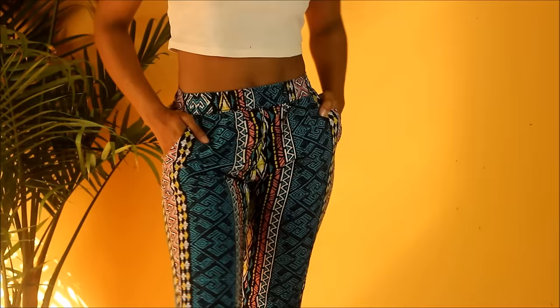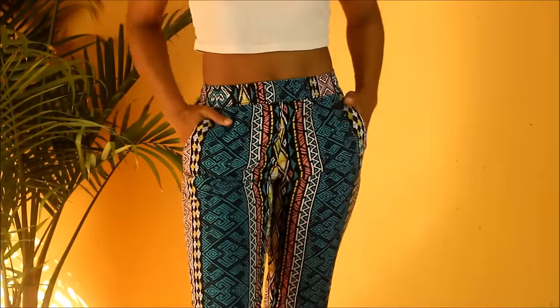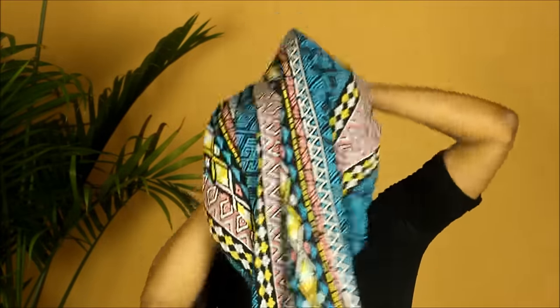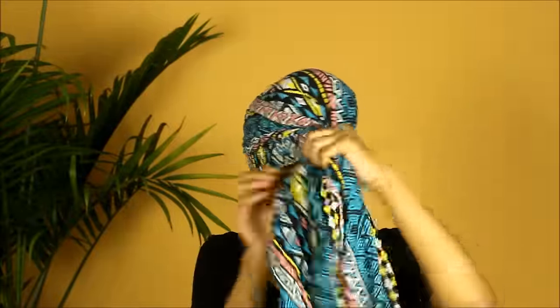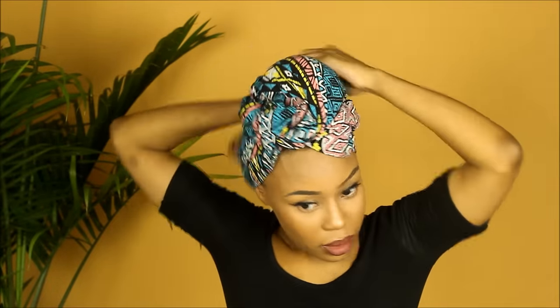Anyways, on to look number two! For this look I'm going to be using a pair of pants. I've had these for quite a while — I got these from Forever 21 and it's a little too cold to wear them now, so I figure why not just throw them on my head. This time around I'm using a smaller scarf to give me some volume so that the pant legs can fit around it. I'm simply just going to wrap the pant legs around it to give me my signature top knot look.